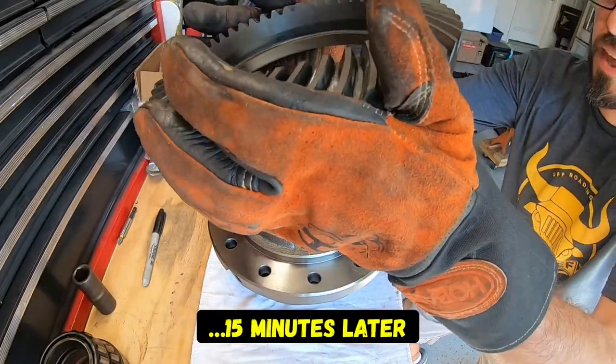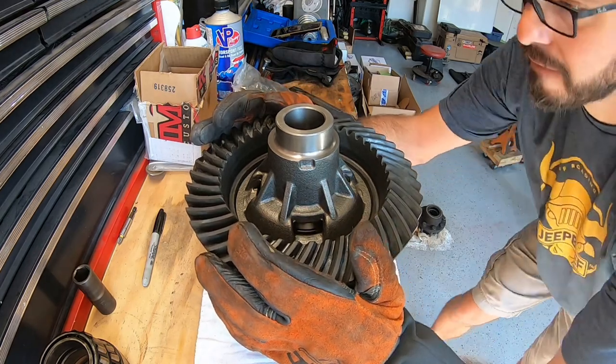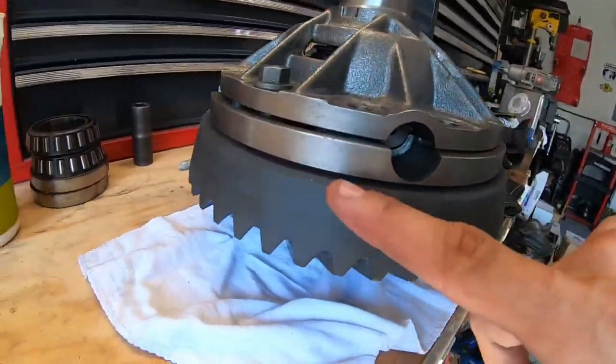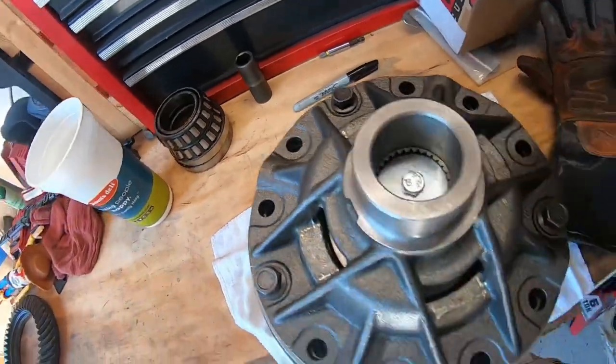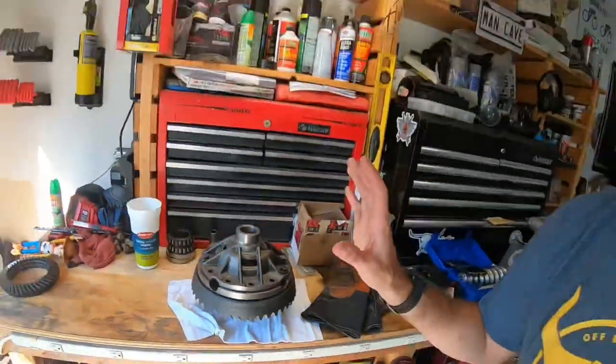We are back with a hot out-of-the-oven ring gear. My wife isn't home — perfect timing. Got in 10 minutes, heated up that ring gear, got it back out in the garage. There is not a gap on it — it dropped right on. I threw a couple of bolts in there, not tight, just threaded them in all the way finger tight so that we can now let the ring gear cool. As that ring gear cools, the metal is going to contract again and it's going to squeeze itself onto that carrier and it's not going to come off.